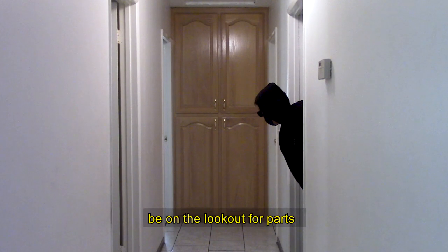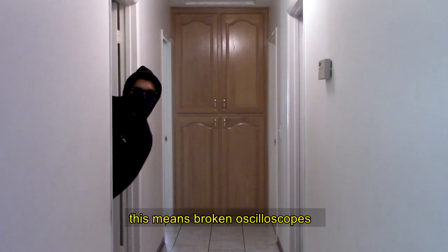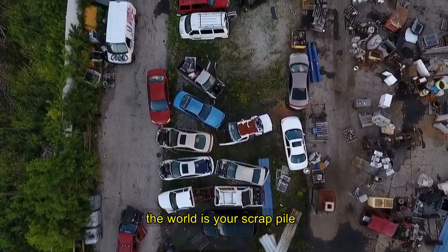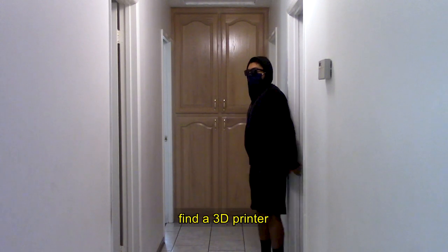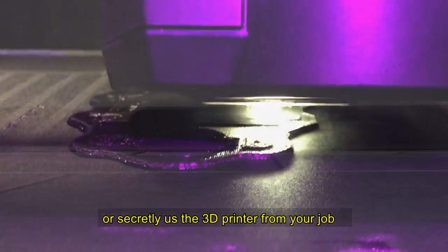Be on the lookout for parts. Rummage through old stuff and find what you can use — broken oscilloscopes, old broken Game Boys, cheap electronics. The world is your scrap pile. For custom parts, find a 3D printer. Or secretly use the 3D printer from your job.